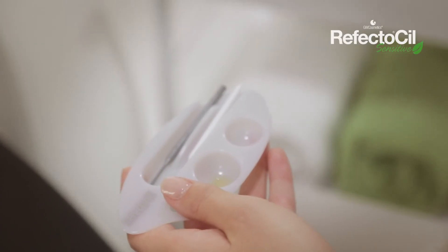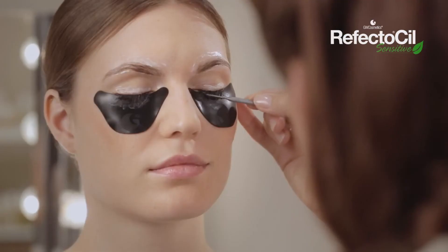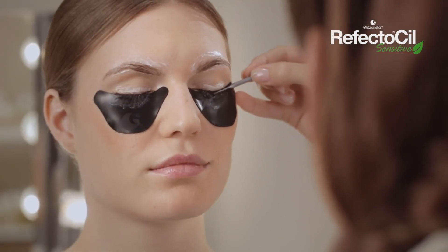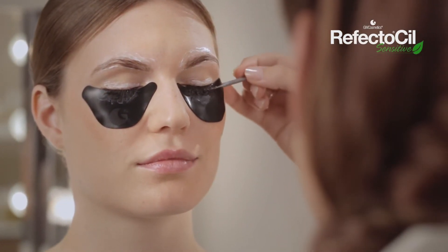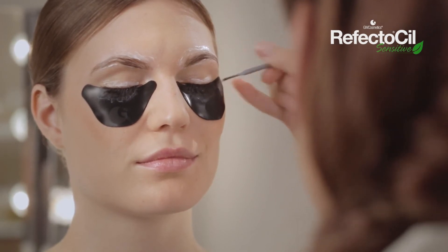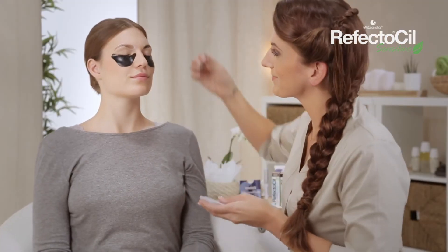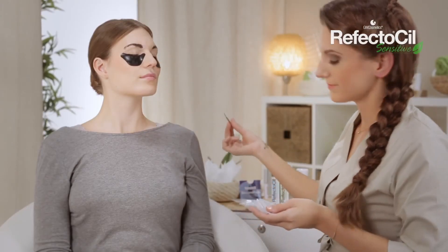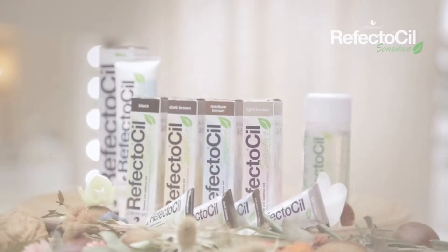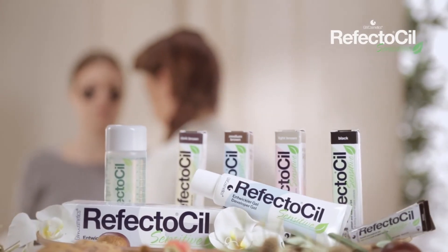Now squeeze the same amount of developer gel into the RefectoSil Artist Palette. Make sure eyes are closed and use the grooved application stick to apply the gel precisely to eyebrows and lashes. Leave the gel on to work for one minute. For more intensive results, leave the color gel in for up to eight minutes and the developer gel for up to four minutes.